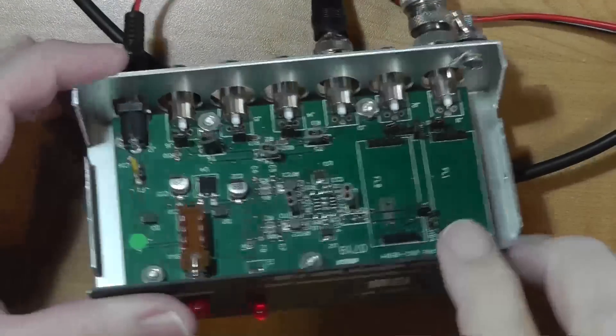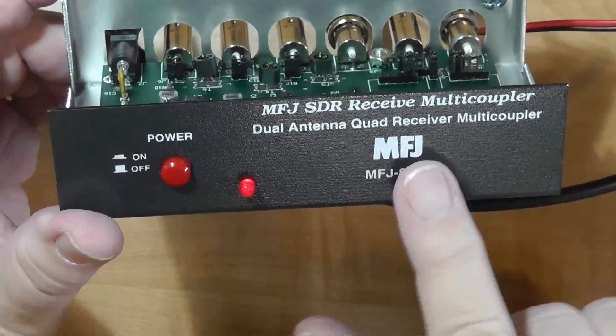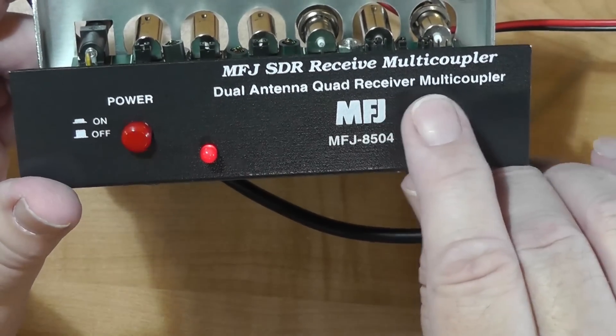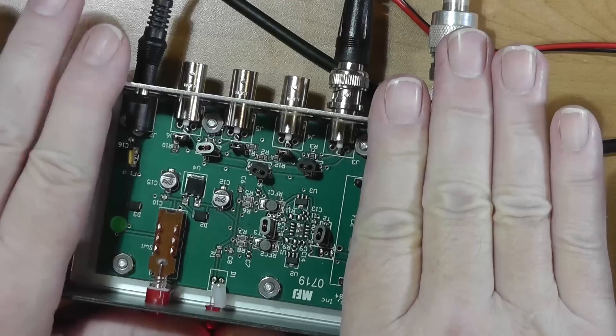It will take up to two antennas, but really it's set up for one, although you can put two in there and put some filters in here — one for high bands, one for low bands. And then it will distribute to up to four receivers. This is the device, the MFJ 8504. The 8504 is actually kind of a family of devices. It says dual antenna quad receiver multi-coupler. A little bit easier to understand would be to call this a distribution amp.